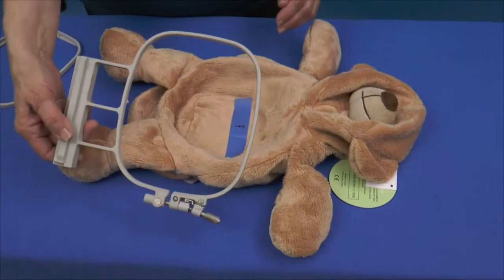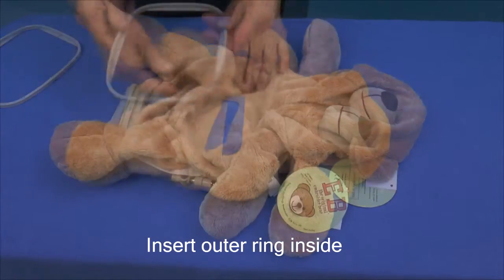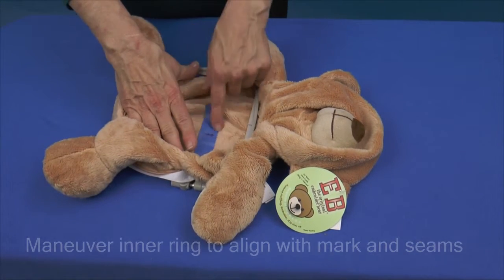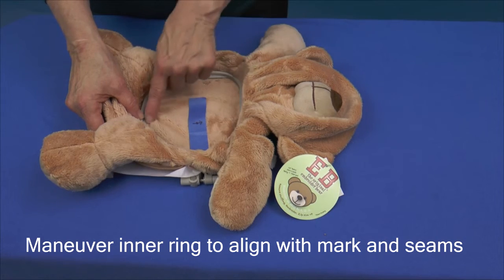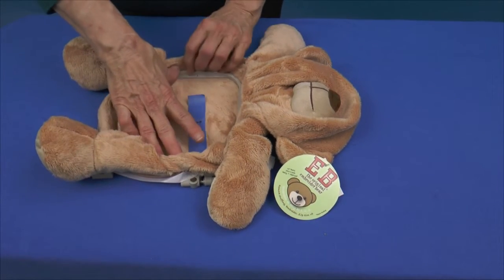Insert the outer ring inside the Embroider Buddy. Place the inner ring on top, maneuvering it to align as closely as possible with the placement tape. Remember, you can use the seams top and bottom as references for centering as well as your tape.